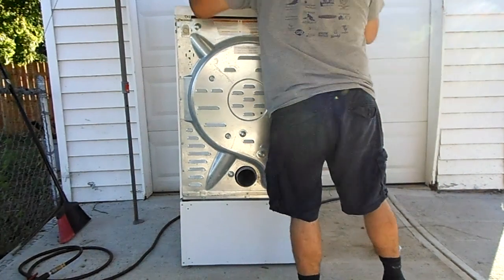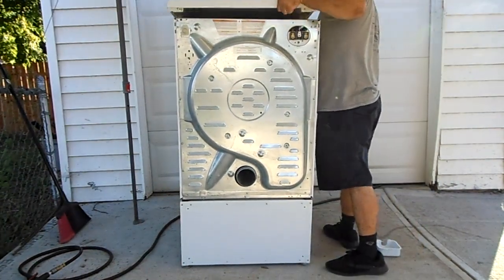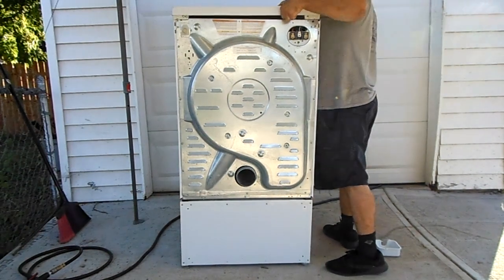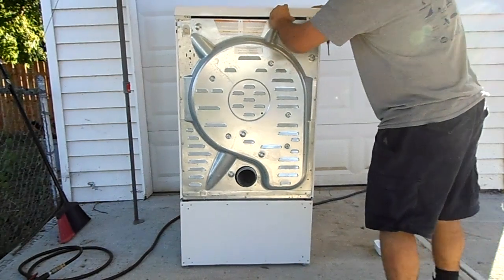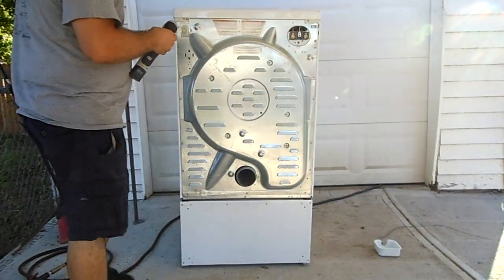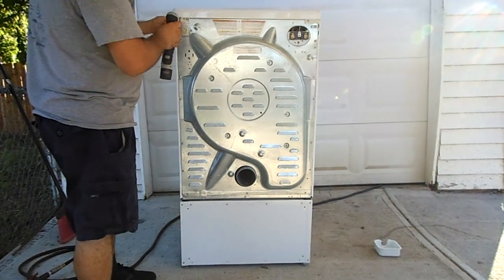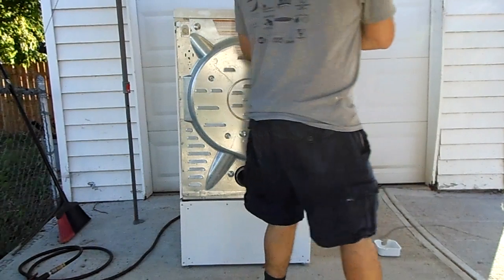Put a little bit of the lid so it slides underneath the top of the dryer and comes down. You can see these black marks from where somebody else marked it for removing these screws.